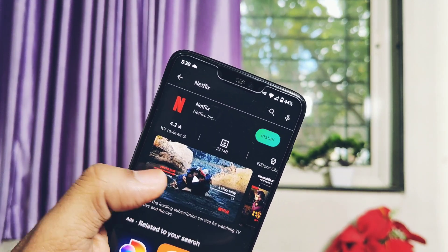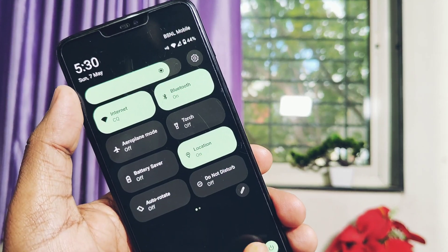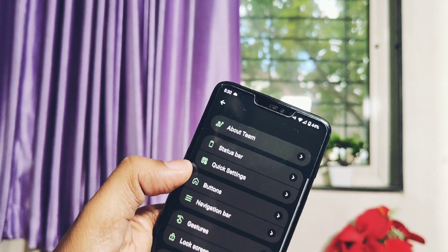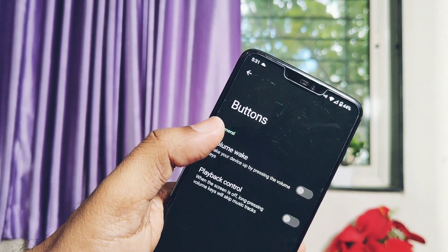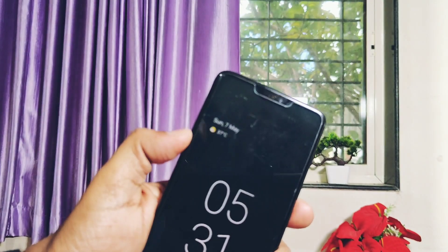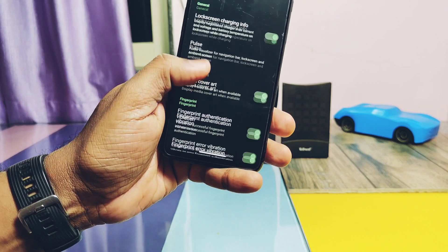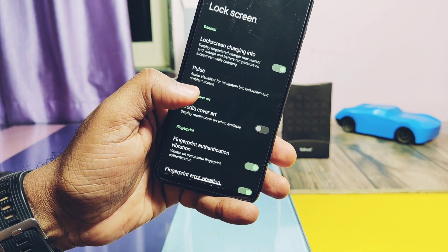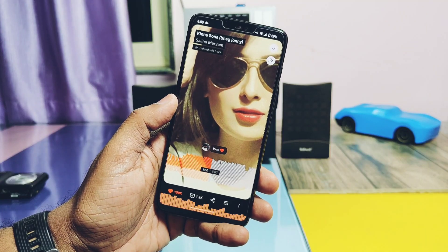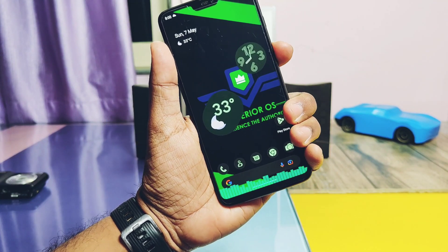Next, there is an issue with the volume rocker wake-up feature. Under the Superior Lab and under the Button section, you get this option, but even if we enable this toggle, we can't wake the screen using the volume buttons. The next bug is for the media cover art feature — this can be found under the lock screen and shows blurred media cover art on the lock screen when you play songs, but in all Android 13 custom ROMs it seems broken and not working.